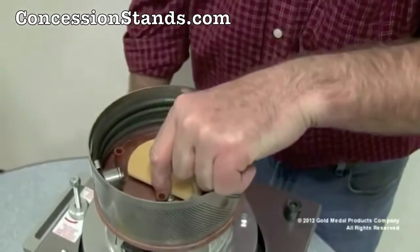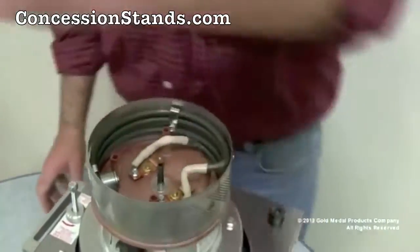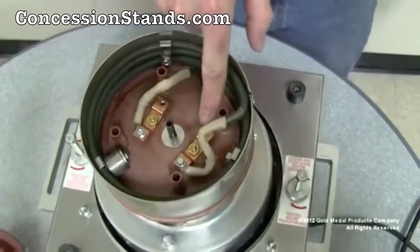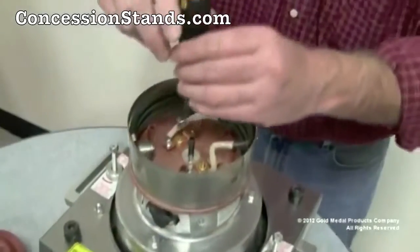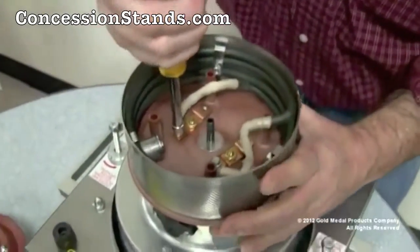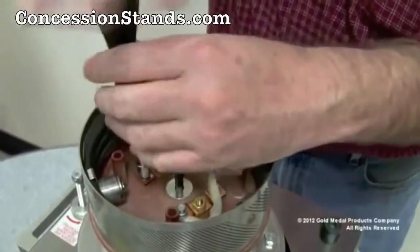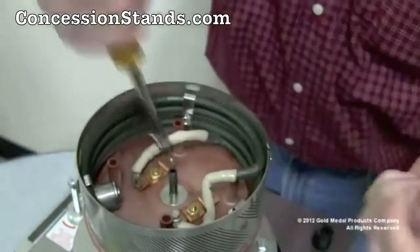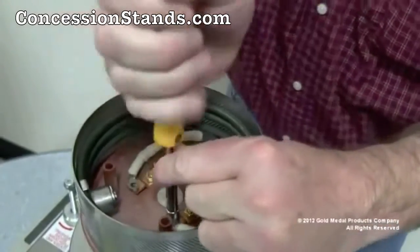Remove the plastic terminal guard. At this point, note the location and orientation of the heat element. Please remove the two terminal screws. Please note: one wire goes to one copper strip, and the other wire from the heat element goes to the other copper strip.